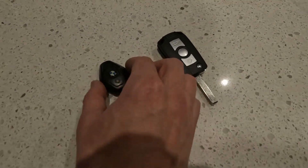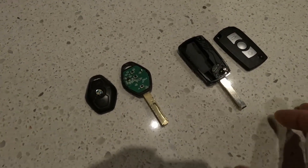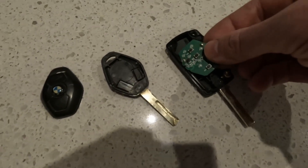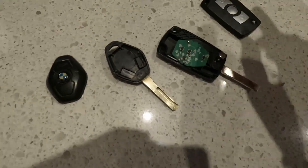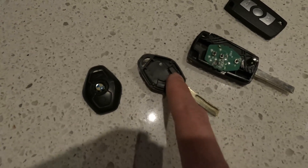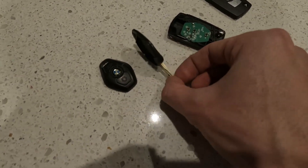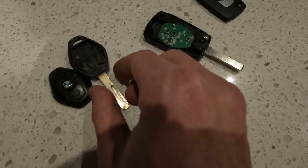Swapping the keys over now. You just pry that open - same with this one. It's not the same as the actual genuine BMW key. This piece here goes right in there, and it lines up with all the buttons. One thing to remember is that little microchip there is going to have to come out and get glued into the new key, so the old key is going to be completely useless after this.